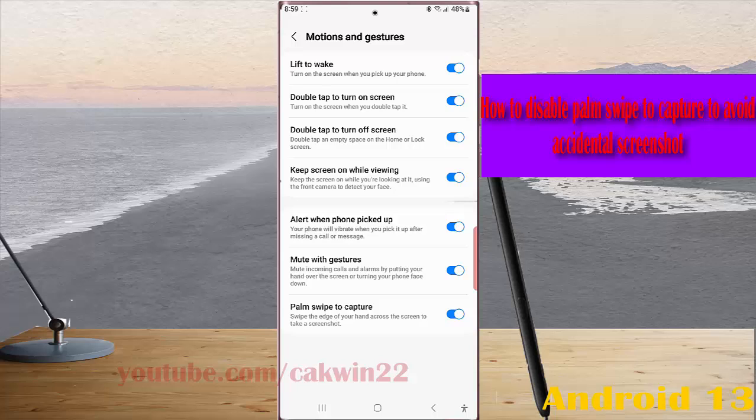Tap the blue toggle next to Palm Swipe to Capture to disable this option. The switch will turn off, and now you can avoid your phone from accidentally taking a screenshot when your palm is swiping the screen.